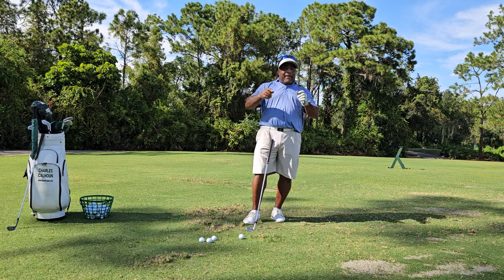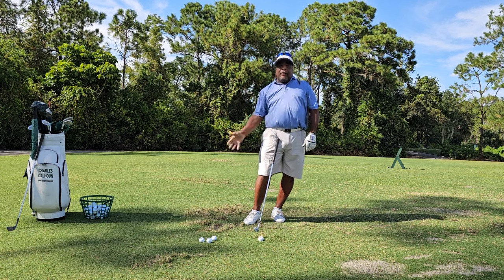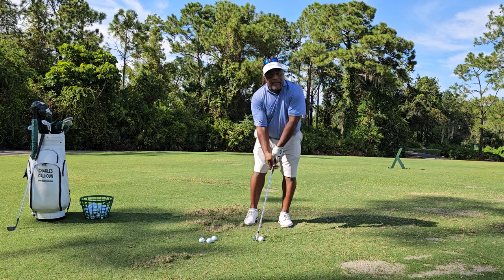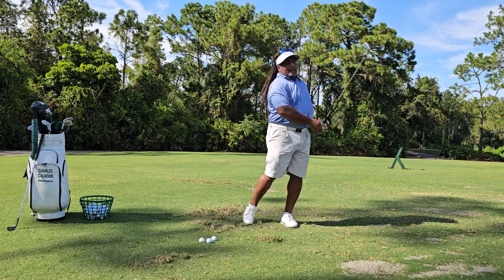Now you're not fighting left hand, right hand, because you already know left hand's on the club, right hand's on the club. Y'all know that I train the right side down simply because I'm on the right side. So how about just two forearms, two trail forearms — bring them down. Give it a try.